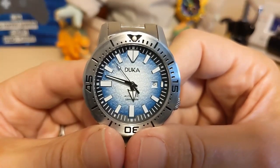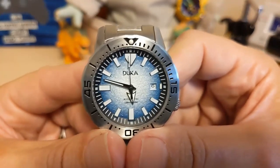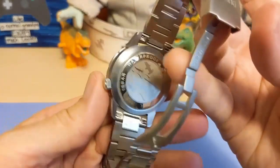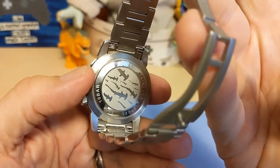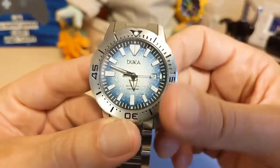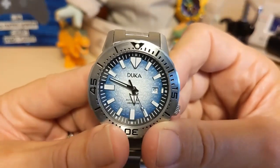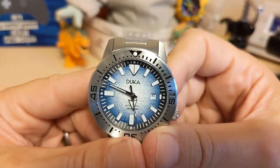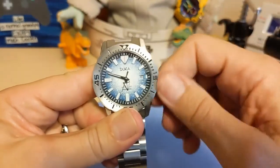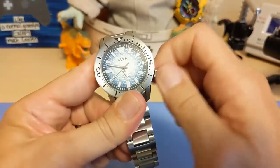Underneath the case back is the Miyota 821A, which is a version of the 8215 except it has a nicer rotor and looks a little prettier. Why they bothered with that on a watch without a display case back, I don't know — they could have stuck with the Miyota 8215 and nobody would have known the difference. This is a 21-jewel movement that hand-winds but does not hack and has a unidirectional rotor. Some 821As and some 8215s do hack but this one does not — these are workhorse movements though, they're very reliable.